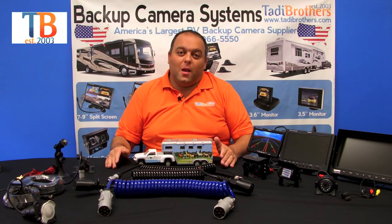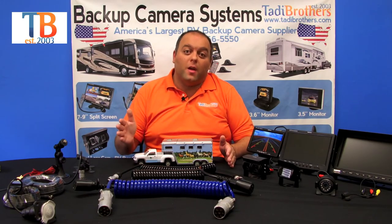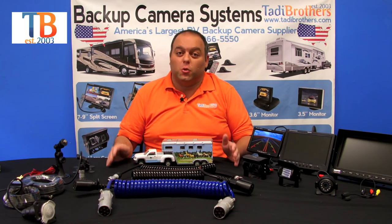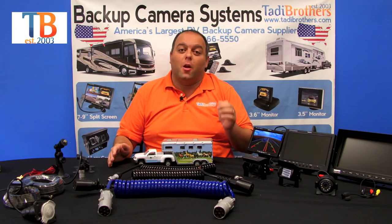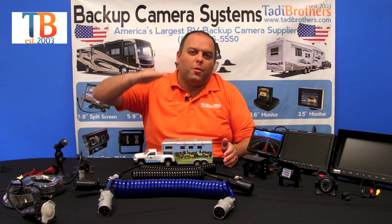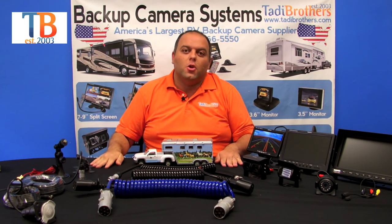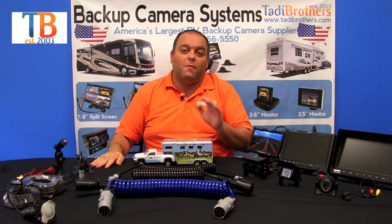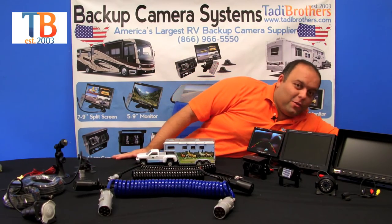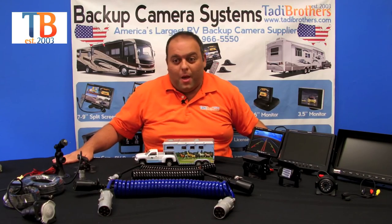One last thing about night vision: keep in mind that it's automatic. We like to reiterate that because people think they need to switch it on. Our engineers have made it automatically turn on and off. Even at six o'clock when there isn't enough light, our system automatically knows how much night vision to give you so your picture stays very clear. Here's how the night vision works — you can see it's automatic, and now it's going to turn on again.